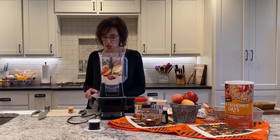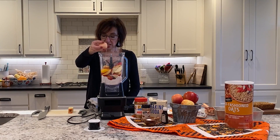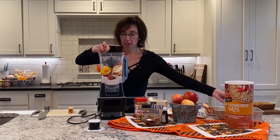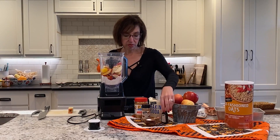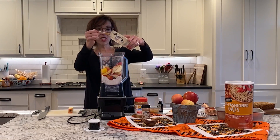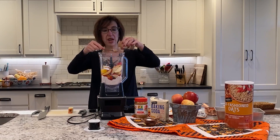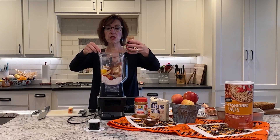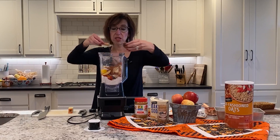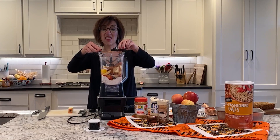We have two eggs to put in here — I'm using some of the organic eggs for this. Then for dry ingredients: a teaspoon of baking soda, cinnamon because what's apples without cinnamon, half a teaspoon of salt for a little extra flavor, and a teaspoon of vanilla. That's all it takes — we didn't have to put lots of oil or anything like that.